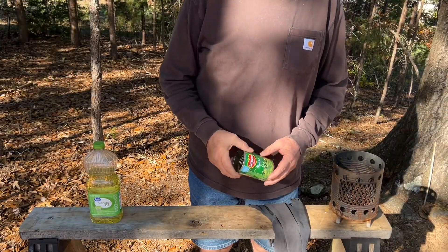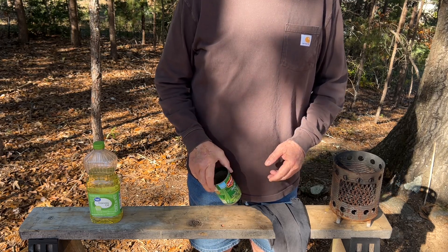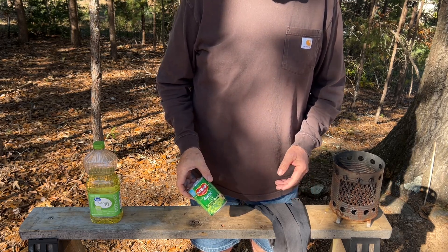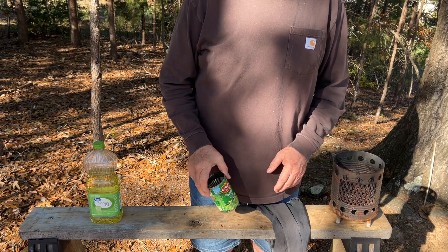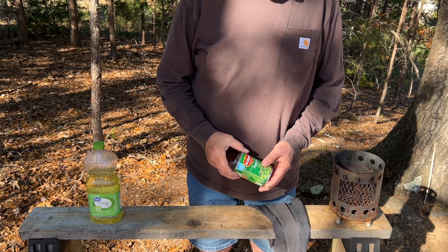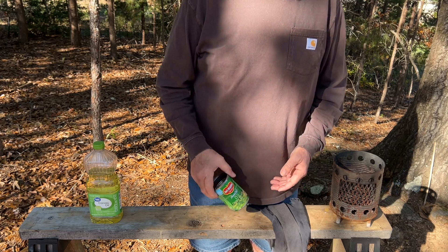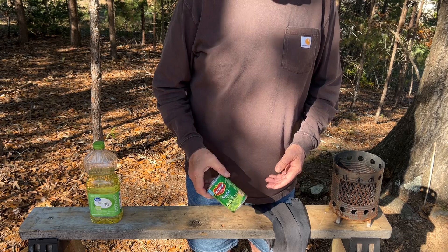I'm simply going to make a fat lamp, and I would encourage you to check out my fat lamp playlist. There's all kinds of styles of stoves and types of fat that you can use. Basically a fat lamp will burn any plant, animal, or petroleum grease or oil.